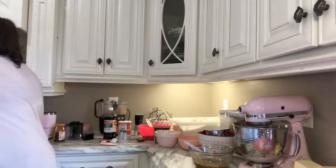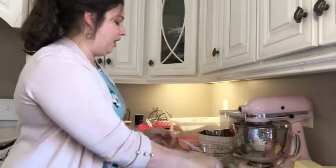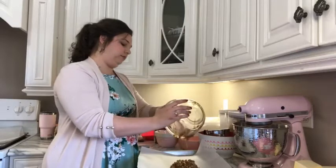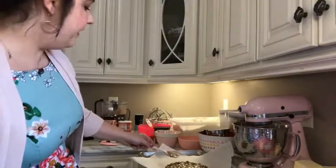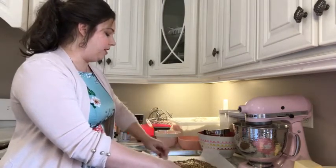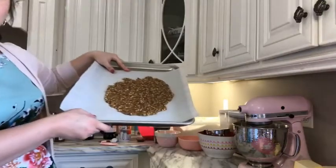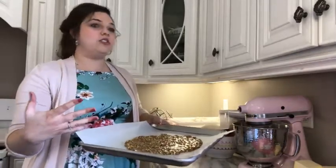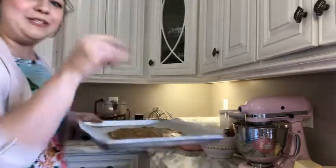I'm going to grab a baking sheet. I have a baking sheet lined with parchment, and we're going to pour this out onto the baking sheet and just spread it out evenly. You don't have to stress about how thick it is — just go over it with the back of your spatula or spoon. I've got my oven preheated to 350. We're going to pop this in that 350 oven and let it bake for about 10 to 15 minutes, just until it starts to bubble around the edges and in the middle. That's when you know it's getting sticky and starting to set up.